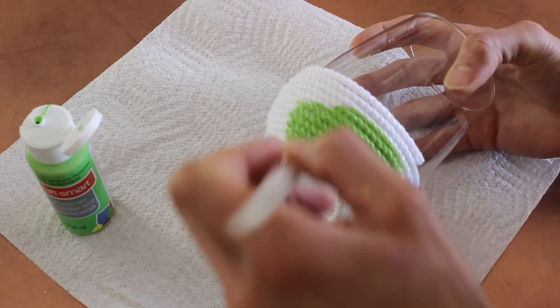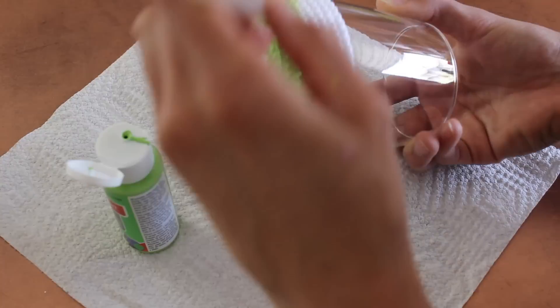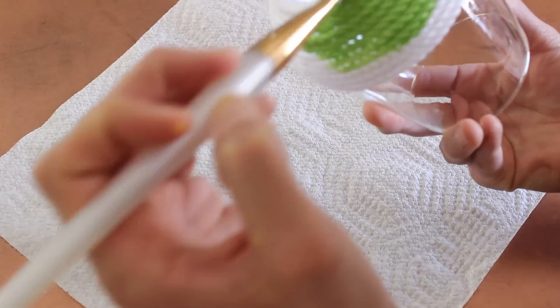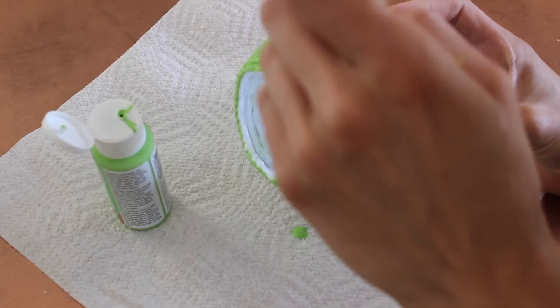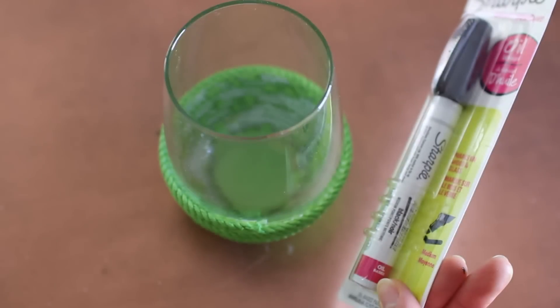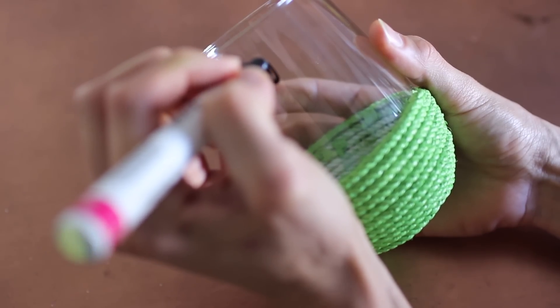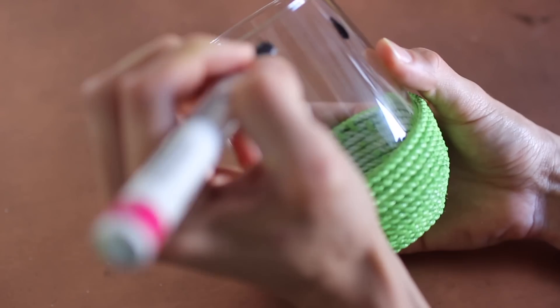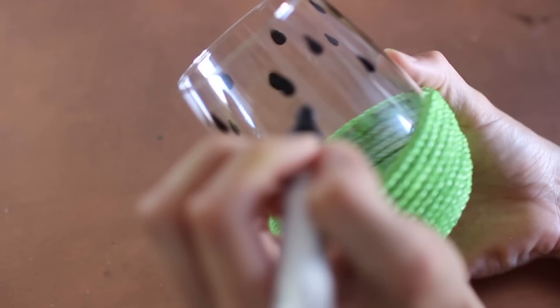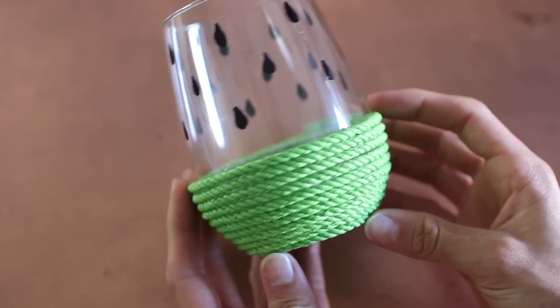Once you have the utility rope where you want it, squirt the lime green paint right on the rope and paint it directly onto it. Don't be nervous if you get paint on the glass — it's easy to wipe off. The paint soaks into the rope so it stays on. This is where I said I lied: use a sharpie paint pen versus regular paint because this stays, whereas regular paint on the glass does not. Draw your watermelon seeds to your heart's content and there you go — a little watermelon glass!